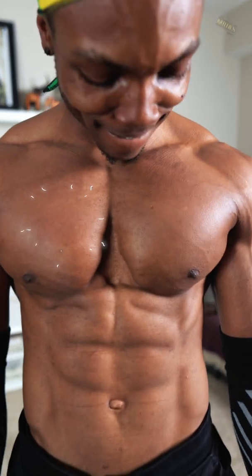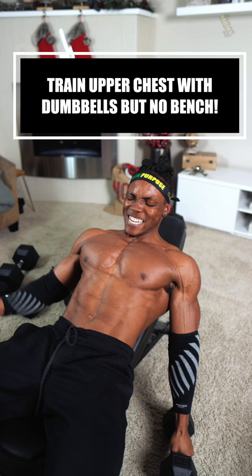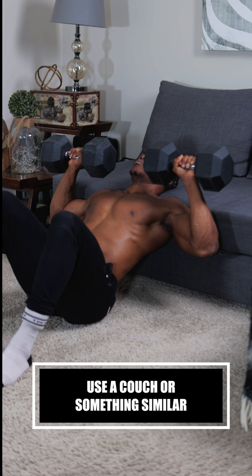When trying to train your upper chest, you need to set your bench to between 15 and 30 degrees on an incline. Here's three ways you can train your upper chest without a bench. First, you want to use a couch or something similar to create that incline as if you had a bench.